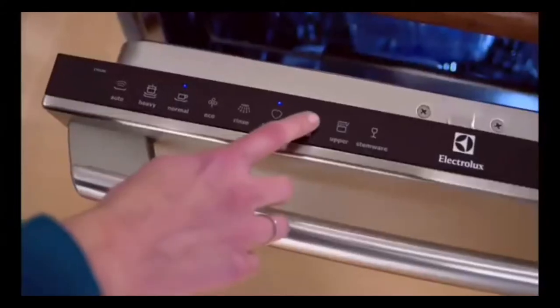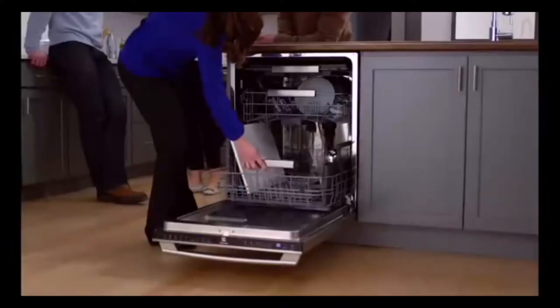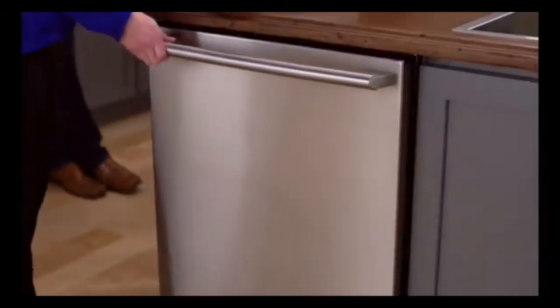The 30-minute fast wash cycle gives you a 5-star clean before the next course is served. And since the dishwasher is so quiet, you can run it without disturbing the party.